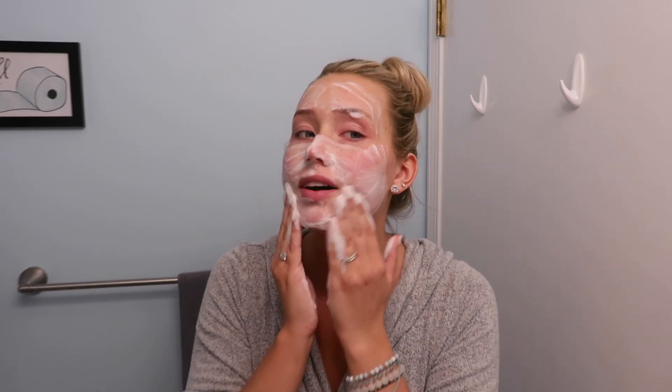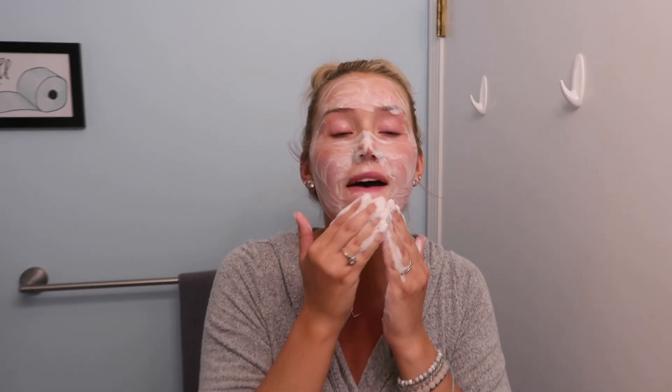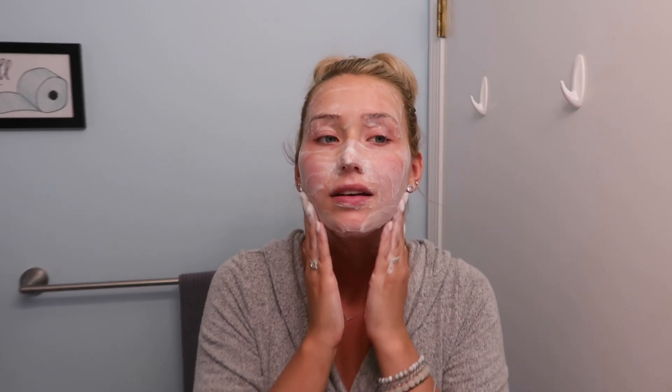First impression: I love that it's foamy, it feels really clean. It does have a little scent to it but it smells very soapy — it doesn't really smell like a fragrance. It's so foamy and so buildable. I feel like Santa Claus! I'm going to rinse this off with a nice washcloth. I like the way it feels, very clean and smooth.